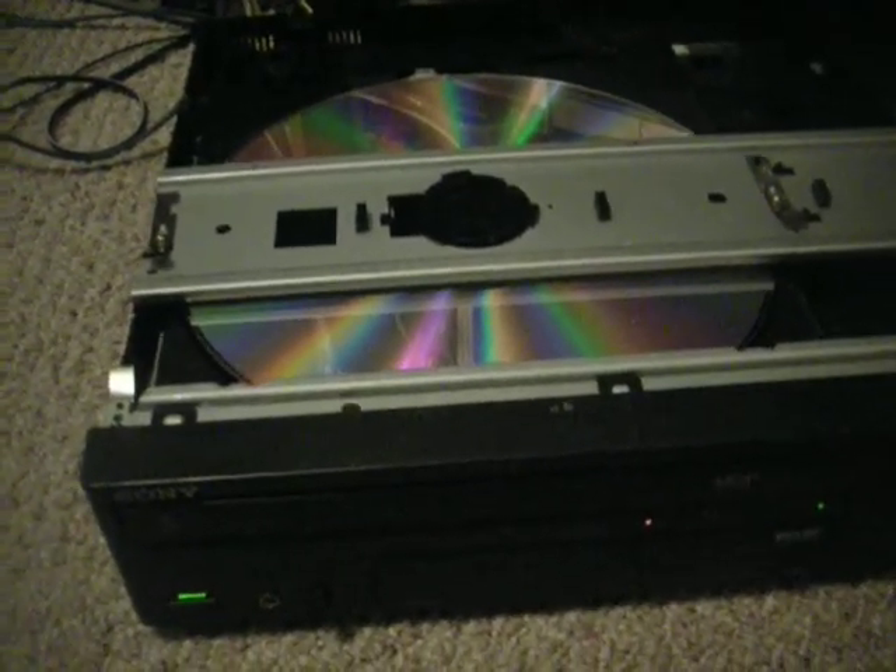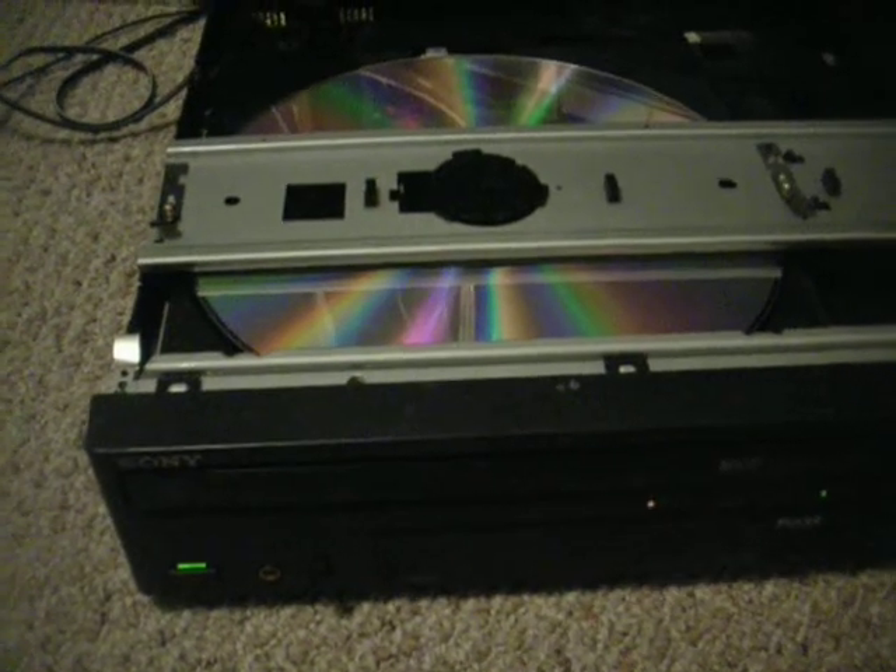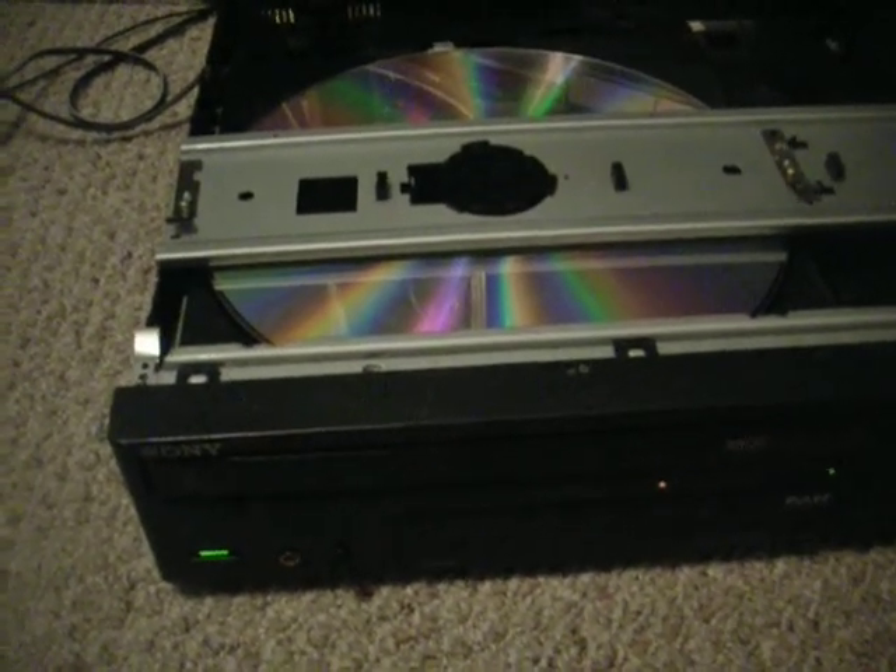It just sits there. I don't know what to do about it. If you have any ideas, let me know.